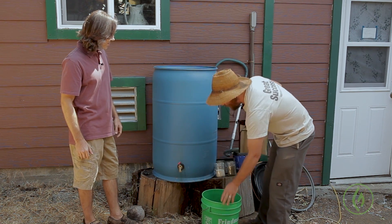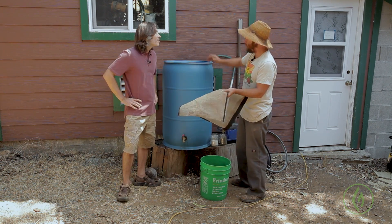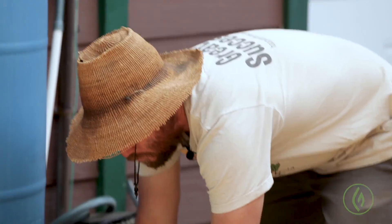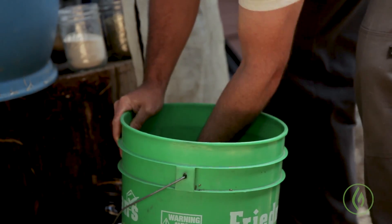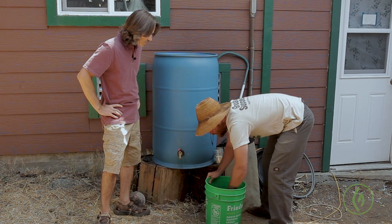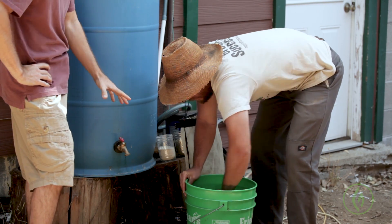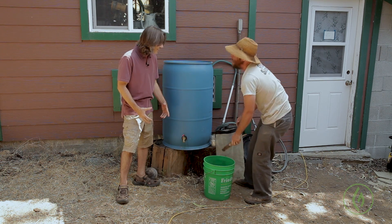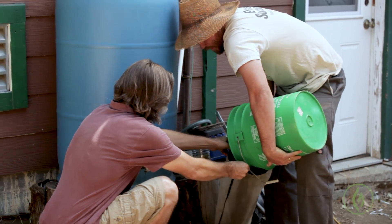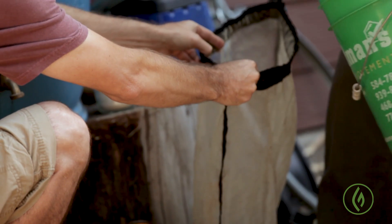We're going to put this into a mesh bag which allows water to circulate through it and percolate out the fungal components, which will then grow in the tea. The batch we're making today is a 50-gallon batch. A lot of folks with smaller gardens will use closer to a five-gallon batch — the ratios are the same, but the amounts are ten times what you'd use for a five-gallon batch. We start off with 20 cups of worm castings. I see you're stirring it up there — was it dried out? Yeah, it had dried out a little so I was loosening it up.